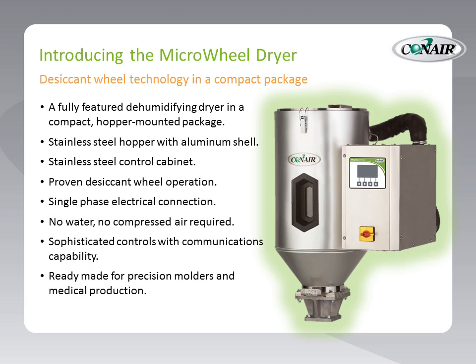This is proven desiccant wheel operation. Although very small and using only single-phase electric, this dryer requires no water and no compressed air at all. There are no valves to switch, and even the water problem is solved by using an air-to-air heat exchanger within the dryer — so there is no need to connect cooling water to bring down the return temperatures, as is common with many other dryers on the market. In addition, this compact package has a very sophisticated control, even with communications capability.